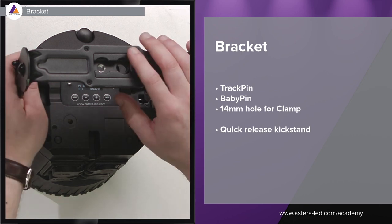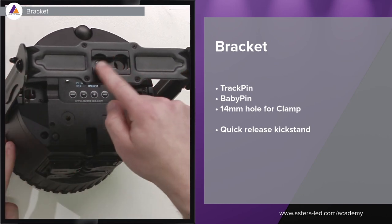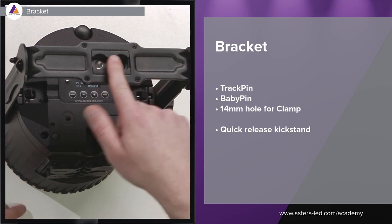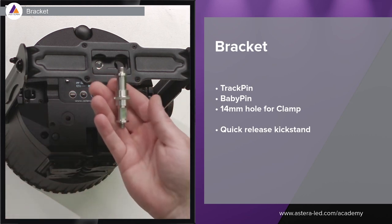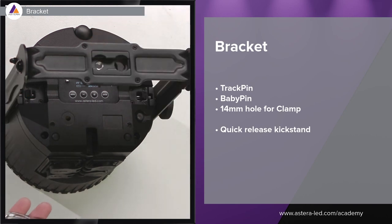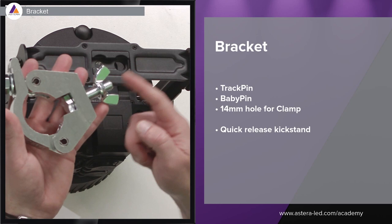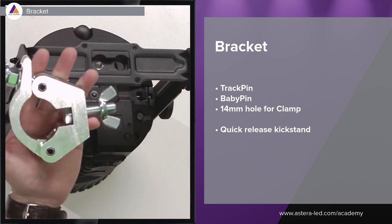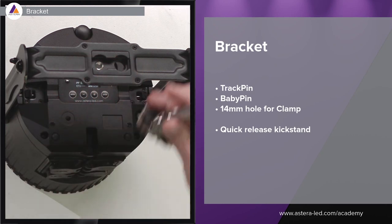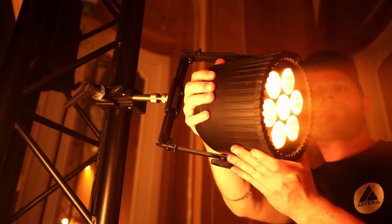When it comes to the bracket and mounting options: there are folding feet, a three-eighths of an inch thread, a 14mm hole, and an airline track on top. With the three-eighths inch thread and a baby pin, you can use it with a super clamp or even on a gobo head. The 14mm hole on the right is for a half coupler or G clamp — just put the bolt through and mount it. The airline track on top is for a track pin: place it, screw it tight, and mount with a super clamp or gobo head.